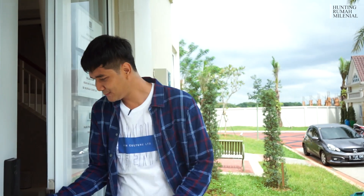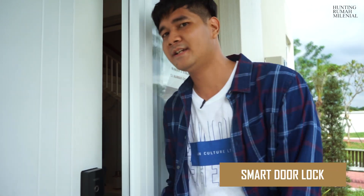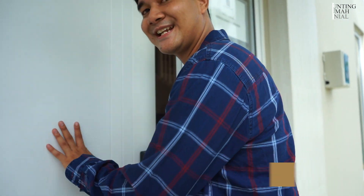Ini pintunya udah smart door lock system, jadi aman banget — udah canggih rumahnya. Kita langsung aja masuk ke dalam.